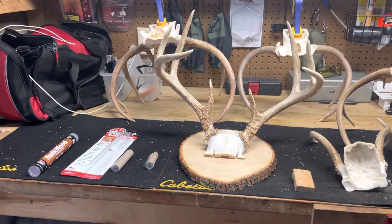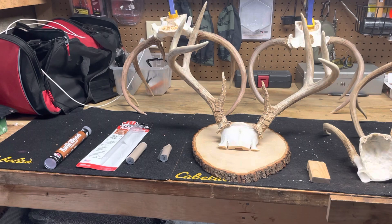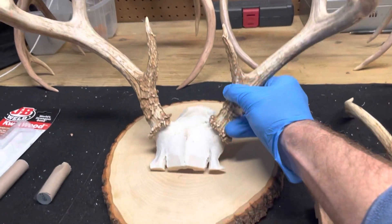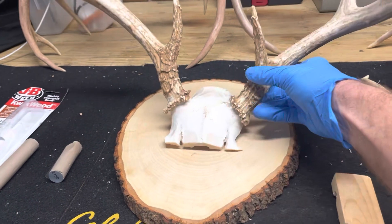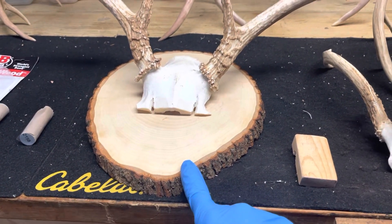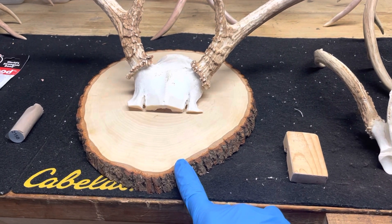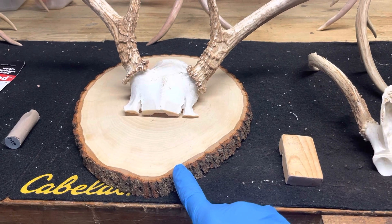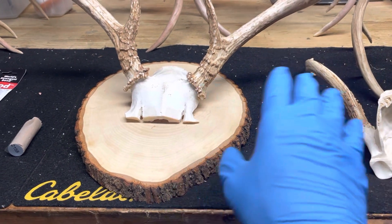Okay ladies and gents, first video here. I thought I would share a trick of the trade that I found for mounting a set of antlers and a skull cap onto a piece of wood. I ordered 10 pieces of this from your favorite online retailer — got 10 pieces for about $40. I took some polyurethane and just spread it over the top to keep that nice look to it. It came sanded and ready to go.